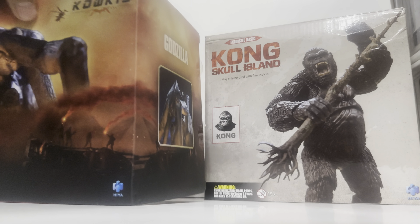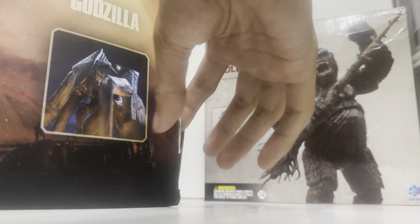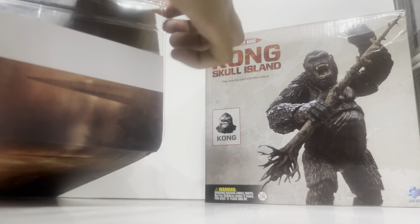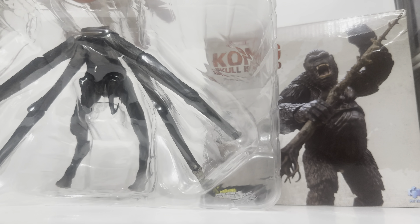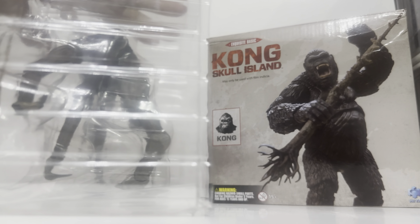So in order to open the Muto — this has already been opened, of course, because it was unboxed by James — you just open it from the side. There you go, that's the plastic shell it comes with. The female Muto actually doesn't have any accessories, so the only thing we have here is the figure itself.